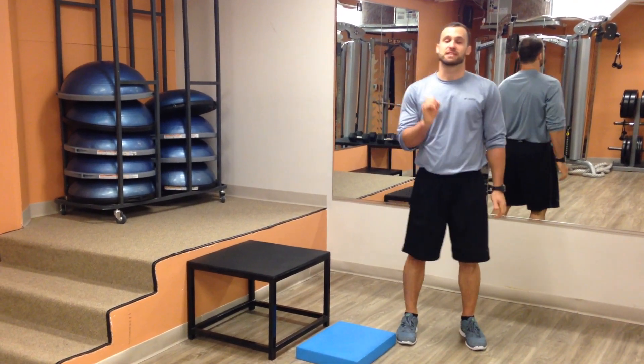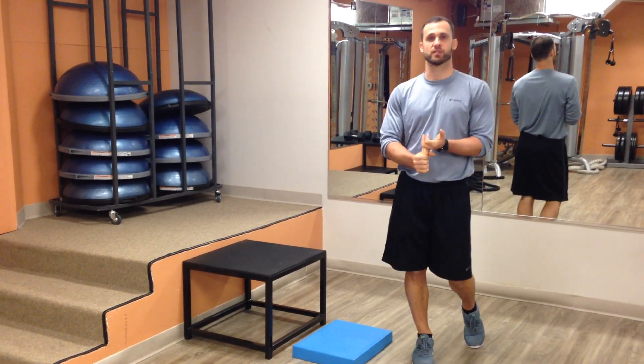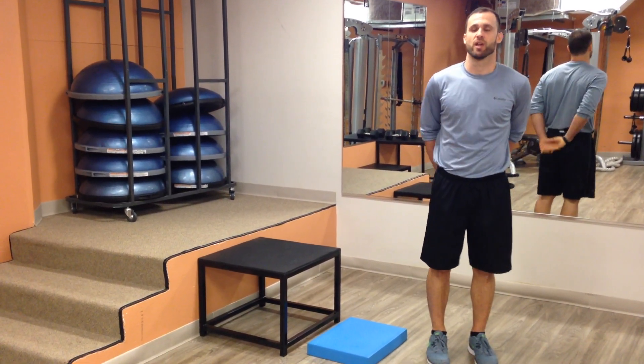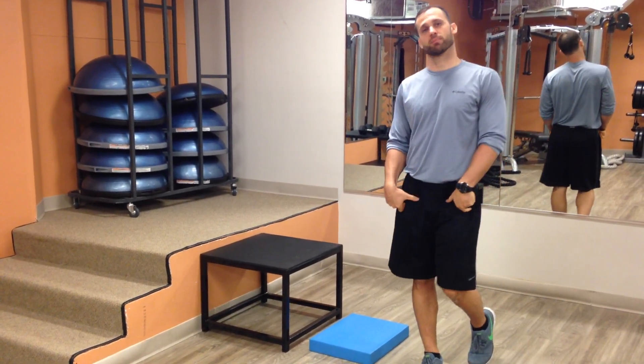We do a lot of sitting in today's culture — in a car, or an office, or a desk. We get in this locked position where our hip flexors get short and tight. That's going to lead to a lot of low back pain later on. So I'm going to show you a stretch that we can do to really open up the front of your hip.